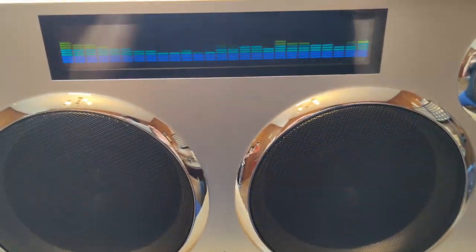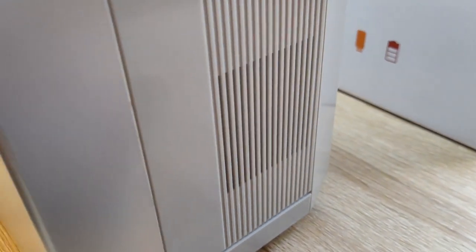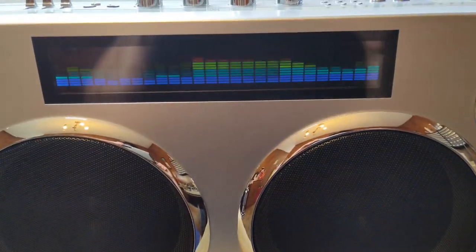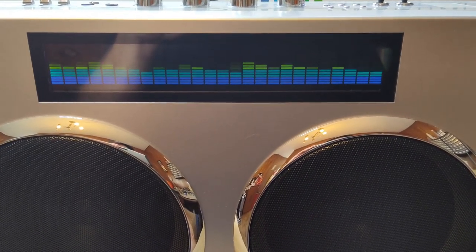The bass is really good — nice and tight bass. It also has ports on the side, one on each side, plus there are some ports in the back. It runs off a wall wart, 18-volt, 5-amp.